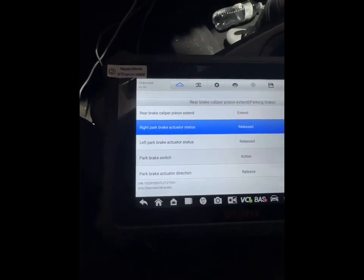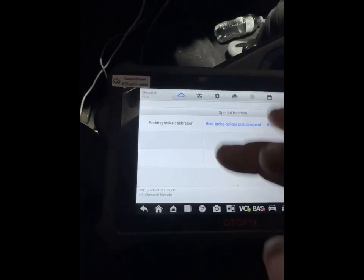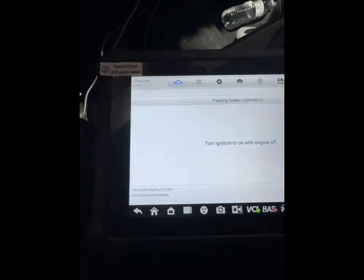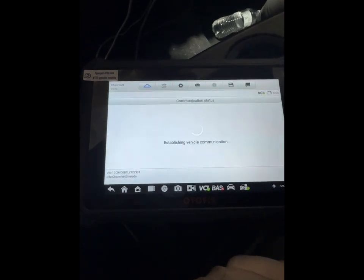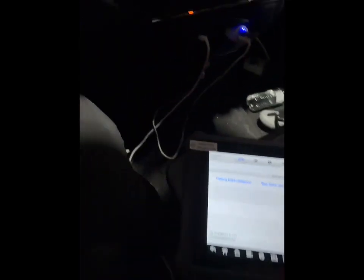Done. Now we need to calibrate. Procedure is complete.